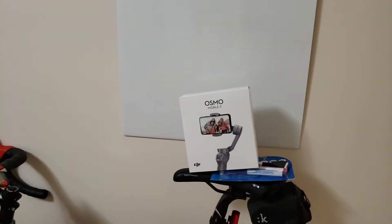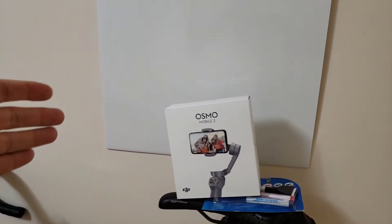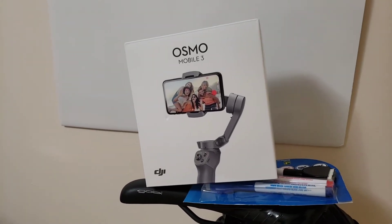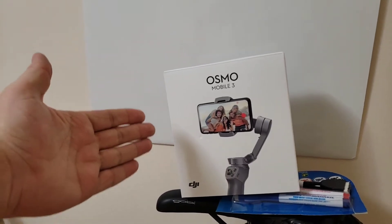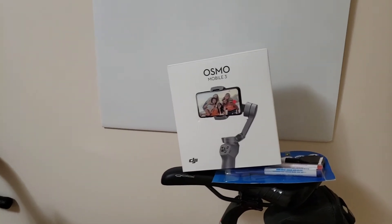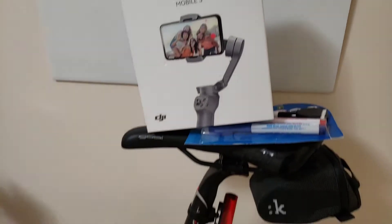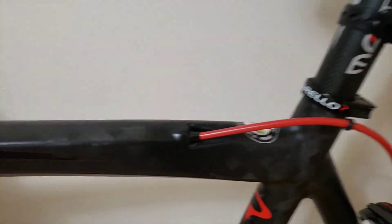Hi everyone and welcome to my channel. The reason I'm doing this video is because I purchased the Osmo Mobile 3. The main reason is I want the video footage to be a little bit better, and since I'm approaching 2,000 subscribers I decided to invest into the DJI Osmo Mobile 3, which will get the video quality of my bike channel and BMW content a lot better. Right now I'm using the gimbal, hence why the video is very smooth.